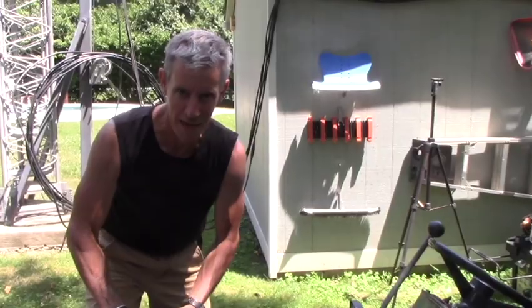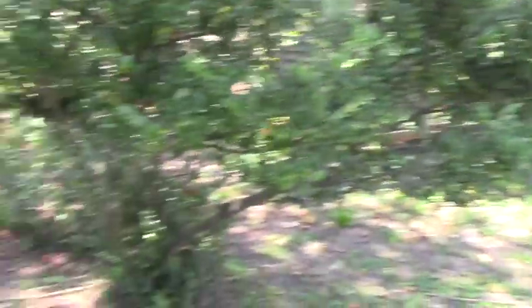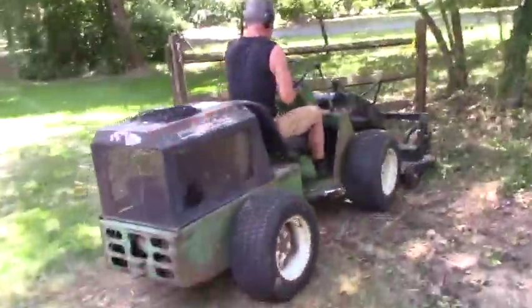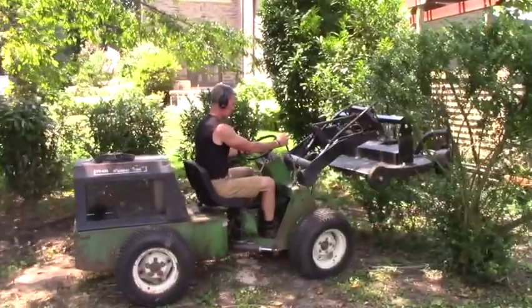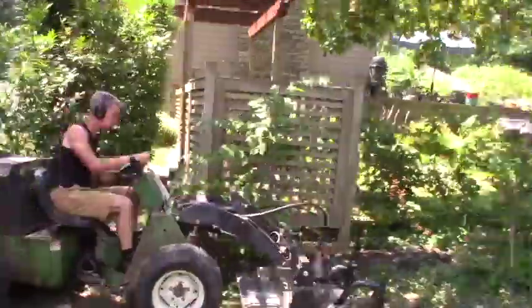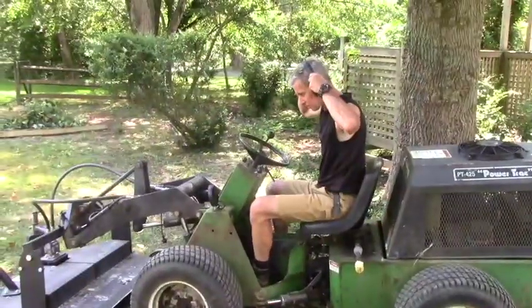They call this attachment a lawn mower. I don't call it a mower — I call it mayhem. This is a hydraulically powered lawn mower, and as such, it is merciless. I'm going to use it to clear out this fence line. Jack is going to follow along and show you what's going on. Mayhem.